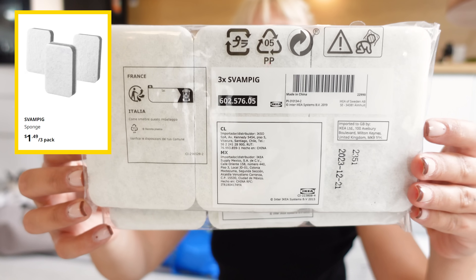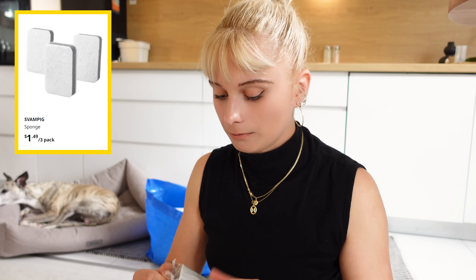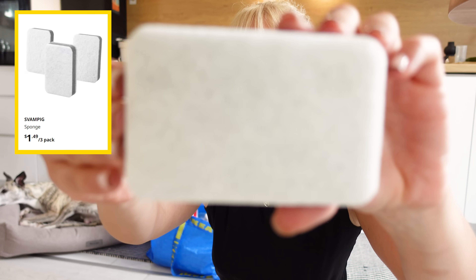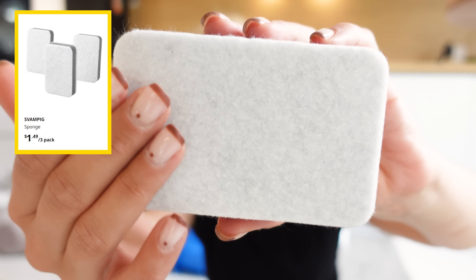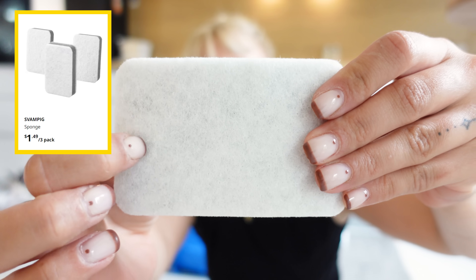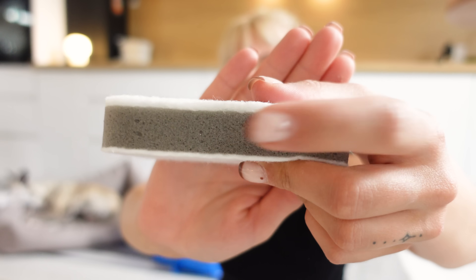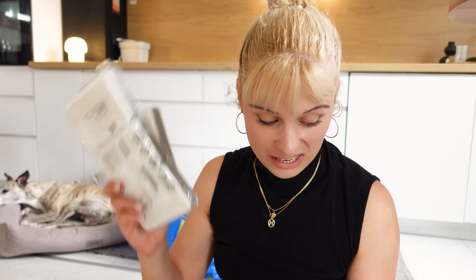I got these dish sponges. They come in a pack of three and I really like these. I think I'm always getting them. On one side they are soft, and on the other side they are more rough so you can scrub with them. In between there is like this sandwichy soft sponge part. They work really nicely, plus they match my kitchen aesthetic so well. I always get these at IKEA.